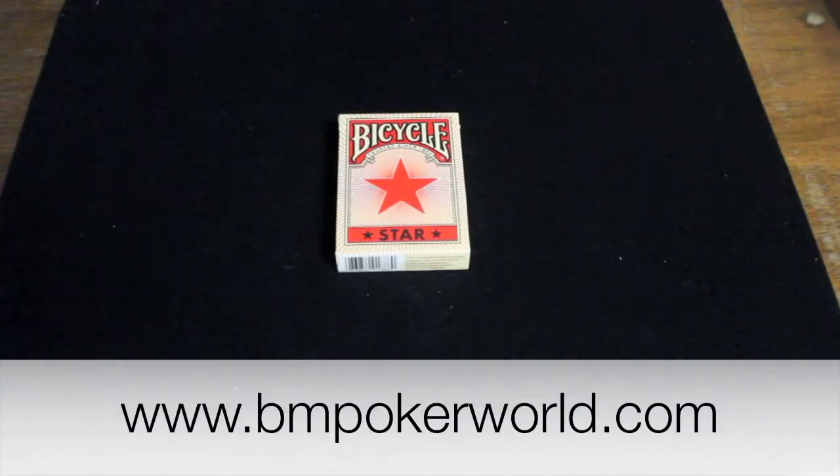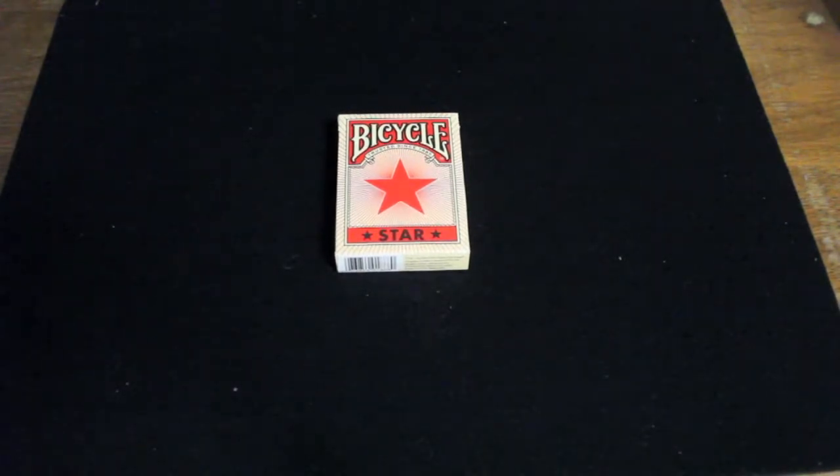Hi everyone, today I have a review on the Bicycle Star deck of cards that you can get at BM Pokerworld by clicking the link in the description. Let's get into the review of the deck by looking at the box.